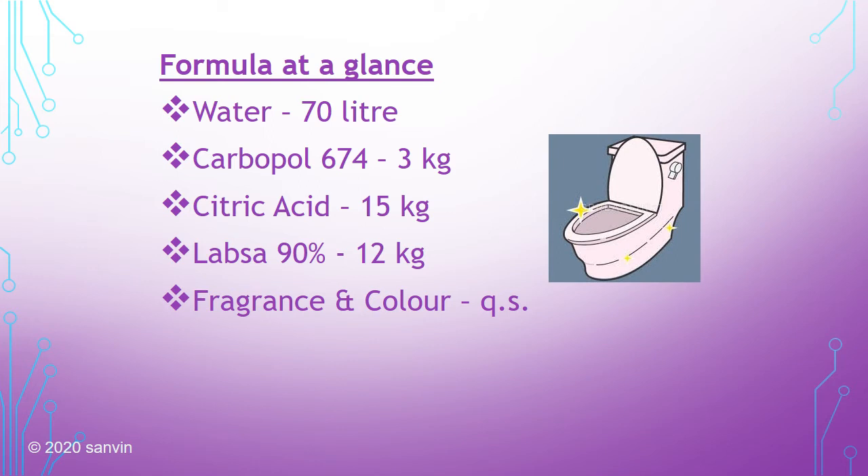The formula: water 70 liters, Carbapol 674 3 kilos, citric acid 15 kilos, LABSA 90 12 kilos, fragrance and color as per your requirement. Carbapol 674 is the thickening agent; citric acid and LABSA 90 are the active ingredients; and fragrance and color are the value-adding products.